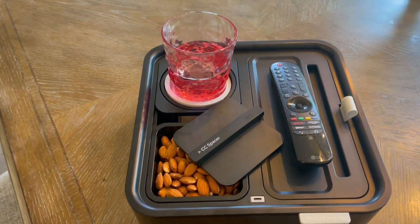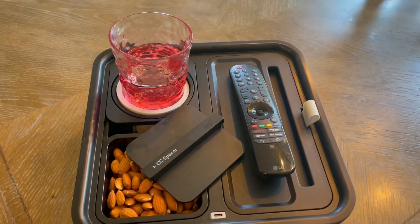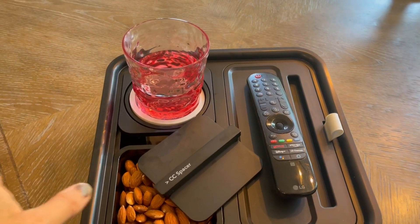Hey, welcome to my quick review of the couch console. Just got this from Amazon. Thought I would hop on and just kind of share with you my initial impressions of this product.